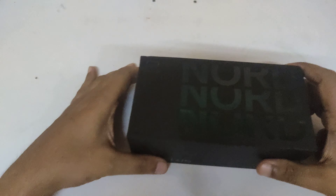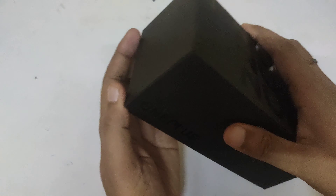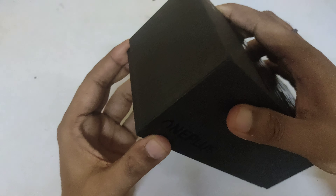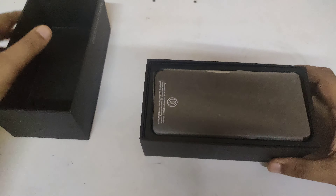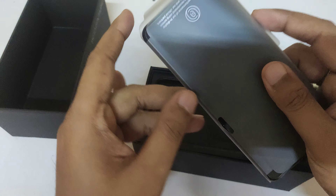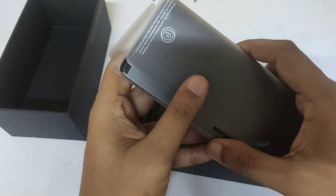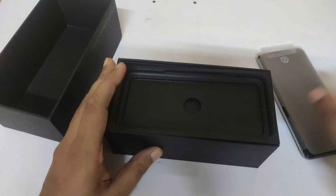I have removed it. This is the Nord phone — Nord is written on it. Let's open it. The packing is pretty good. This is a phone — let's keep the phone on the side and see what else is inside.